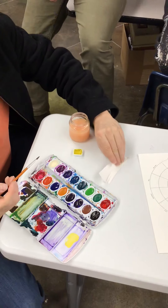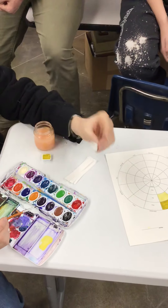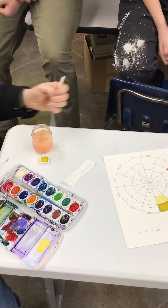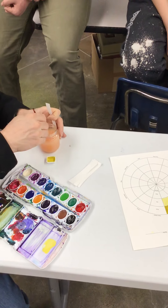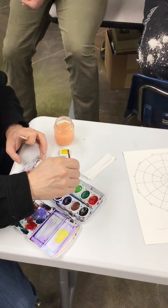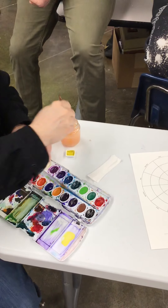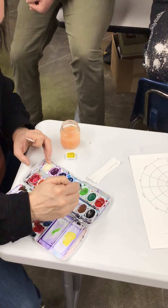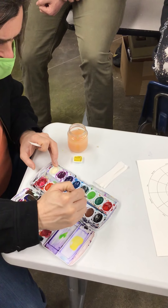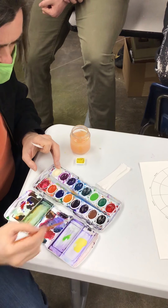I have all these little test strips over here, and you can make these at home — just little strips of paper. We're going to mix the next color. We'll go green this time. We want the paint to be as thick as we can get it — we don't want it watery, otherwise the white of the paper comes through and ruins everything.